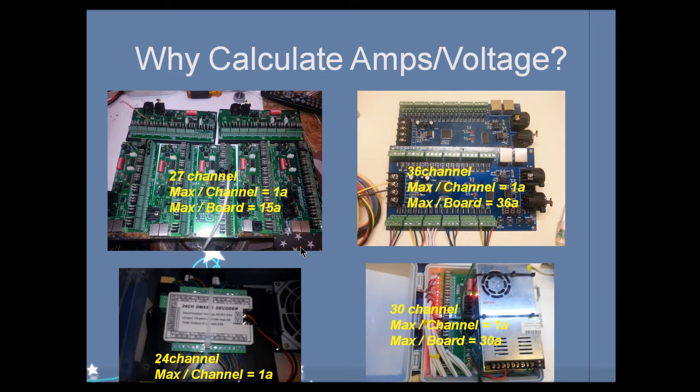I want to go through this PowerPoint presentation and go over a couple of things about why we calculate the amps and voltages. Basically what it comes down to is every individual RGB controller is manufactured differently.